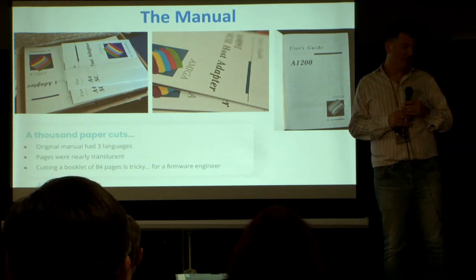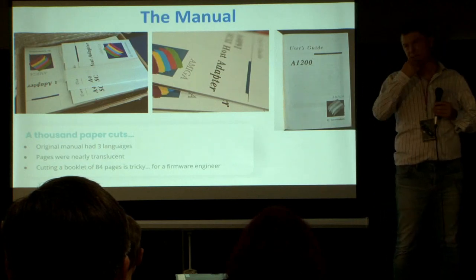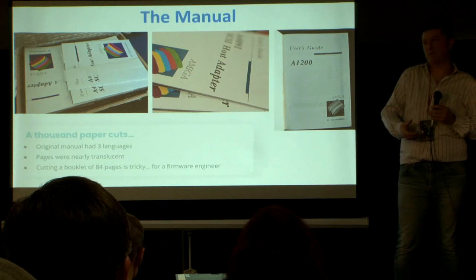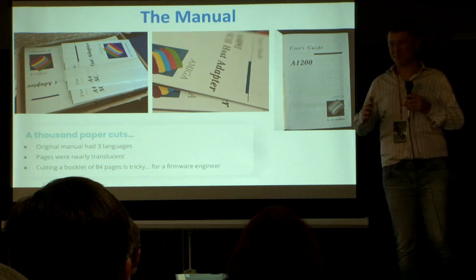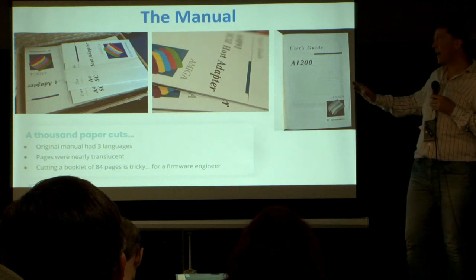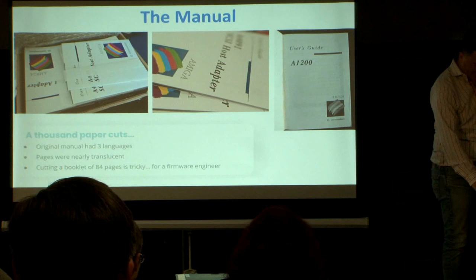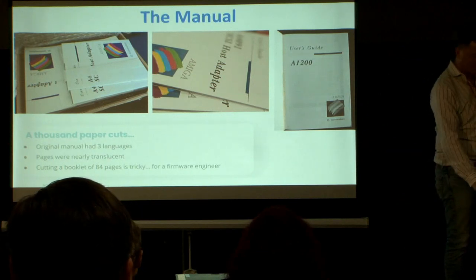It originally started out with us planning to just scan it, print it, cut it, and fold it. Now, we're both firmware engineers, and firmware engineers cutting hundreds of pages of paper does not work super well together. It kind of worked, but it never looked great. So we had somebody do it professionally, and with only one language it's actually quite affordable.